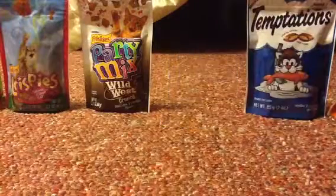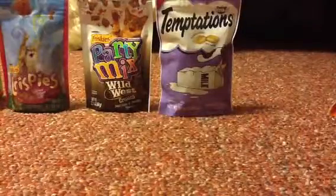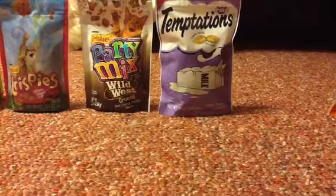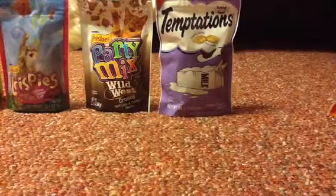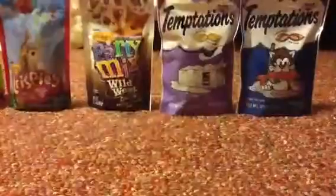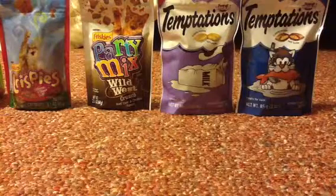I'll be showing you the other Temptation flavors I have. My cat doesn't really like this one, so I'll probably give it to my friend who rescued a kitten. This is fish flavored — this is what these look like. And the turkey flavored ones are right here. I'm showing what they look like since I didn't show them in full earlier.